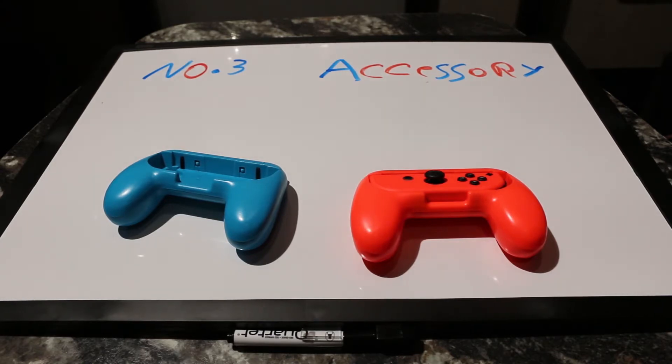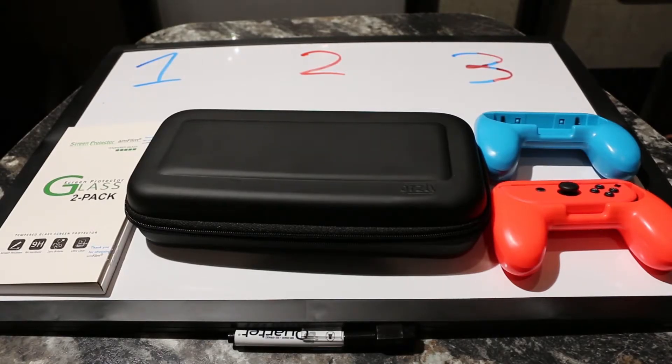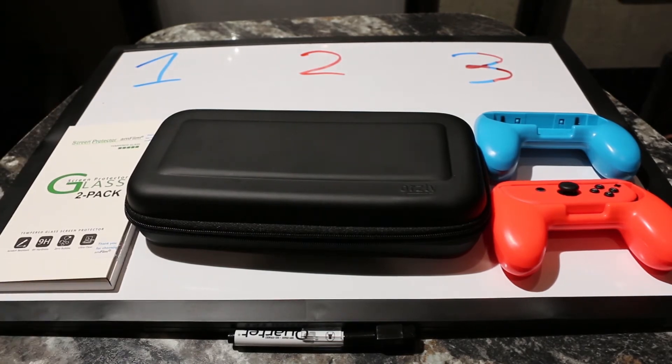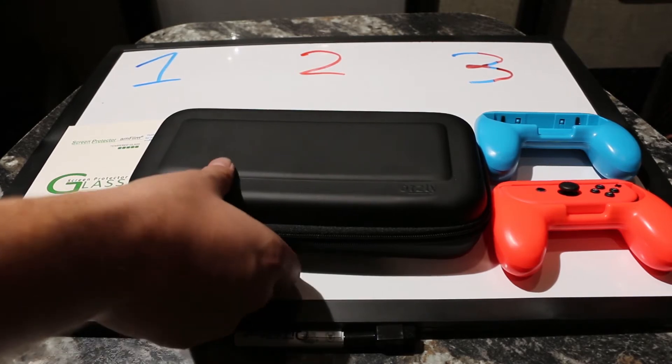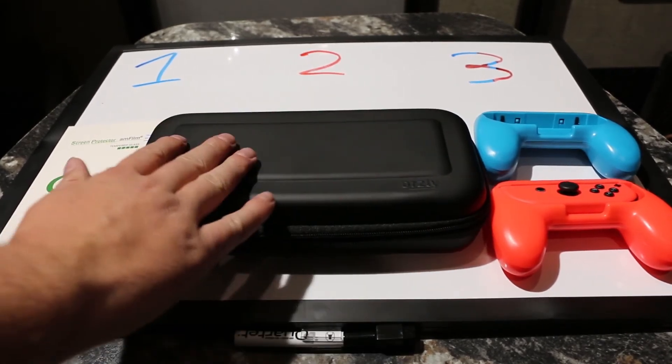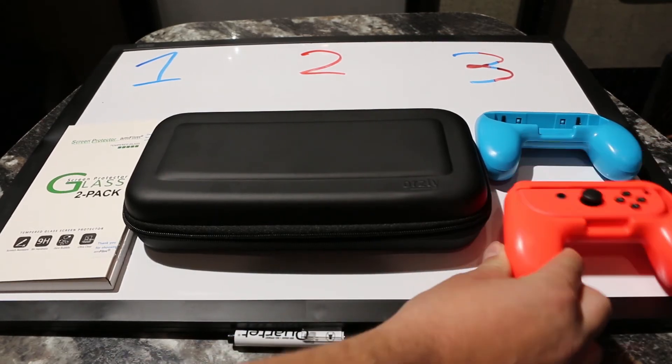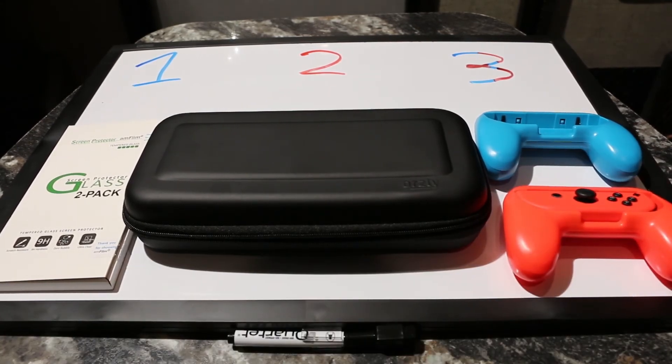Here's a quick recap. Number one most important accessory: some sort of screen protector — I prefer glass and went with the AMFilm brand. Number two: a carry case — Orsley brand was my choice; I tried a couple and this was the best. And the third most important thing to buy when you first get your Switch is a set of Joy-Con grips. They make life so much better.